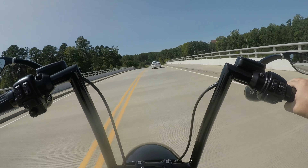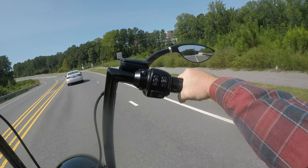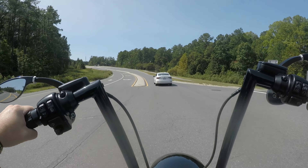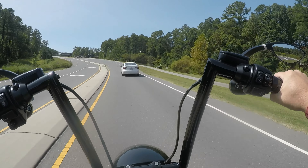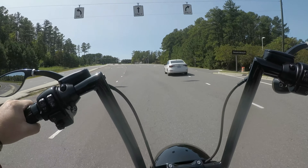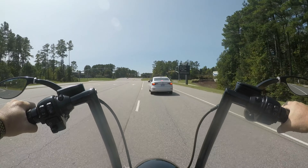It runs really good. It has an ultra sensitive throttle — you barely tap it and it's grabbing. It's nothing like my Street Glide. The Street Glide, man, I bet you gotta turn it a quarter of an inch before it even starts actuating the throttle.